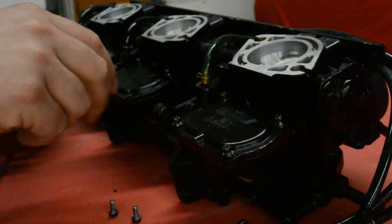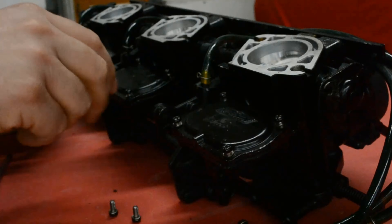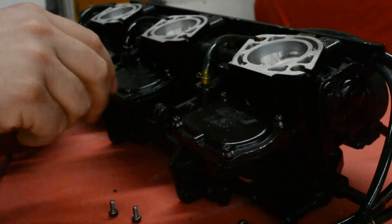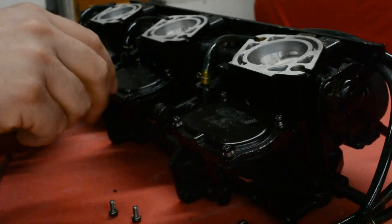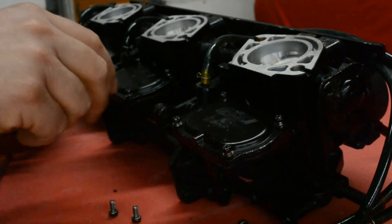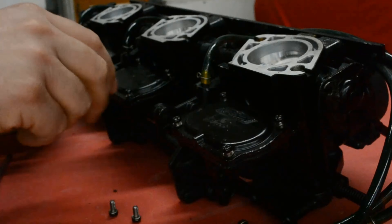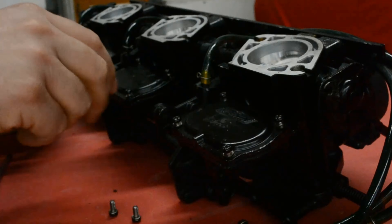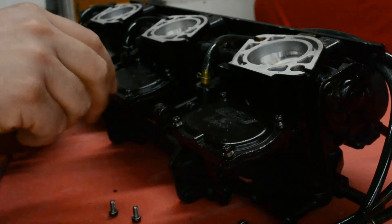Welcome. Doing an Ultra 150 carb cleaning and just going through it to see what's going on with it. It's a Kawasaki jet ski - it was flooding a lot last year and just running really poorly. These carbs are pretty sophisticated, not normal carbs, so we'll take it apart, clean out all the areas.